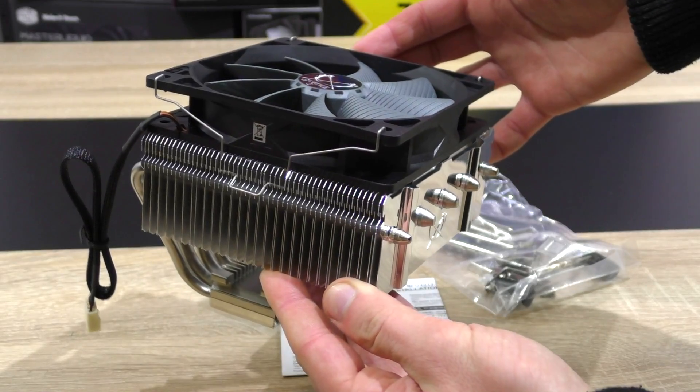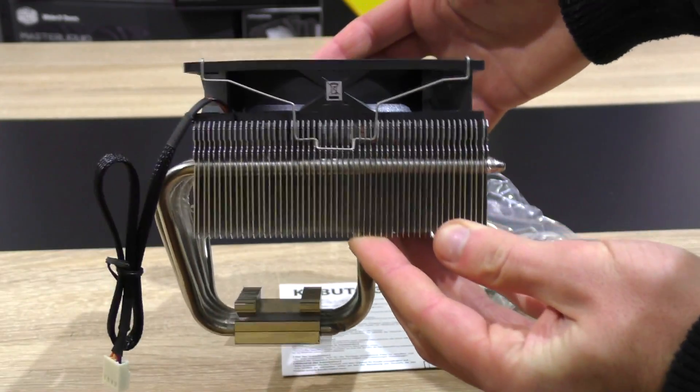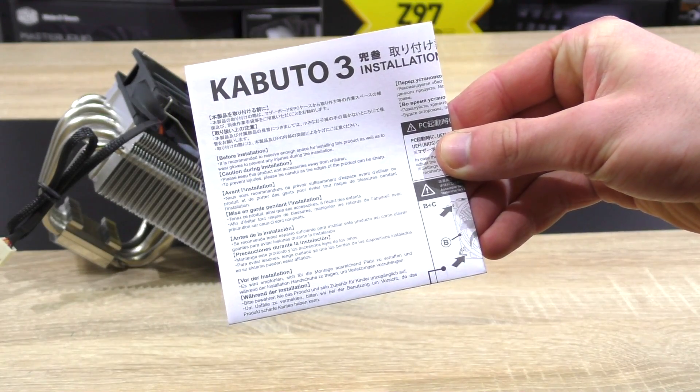In the packaging you get the CPU cooler with the fan already attached, so it's ready to be installed, along with all the mounting brackets for Intel and AMD sockets, a little bit of thermal paste, and last but not least, the installation guide.